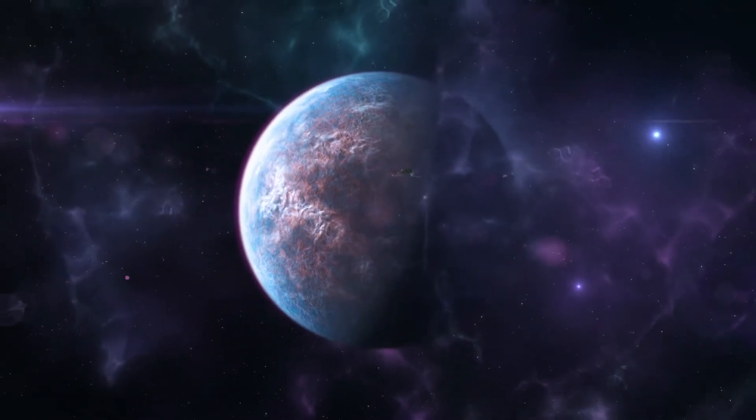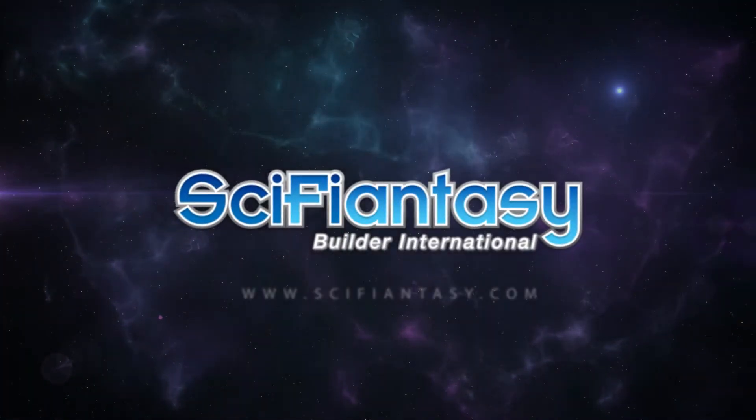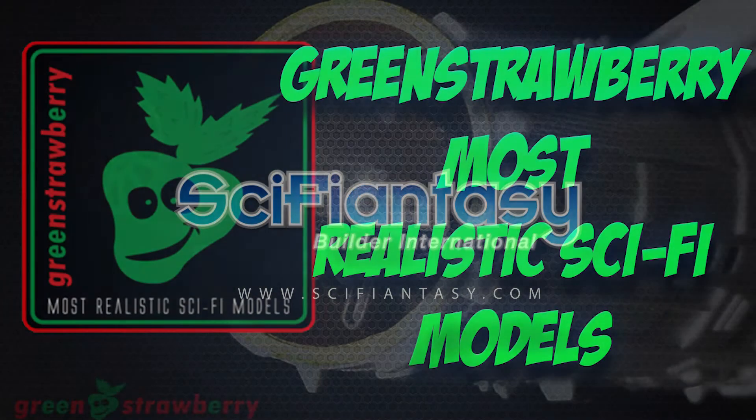Up next on SyfyAnnecy, T65 X-Wing Aftermarket Set. Hey everybody, it's Kenny Conklin from SyfyAnnecy.com and welcome to another YouTube video review. Today we have a review brought to you by Green Strawberry. We're going to be taking a look at their T65 X-Wing Set, made for the Bandai 1/72nd Scale X-Wing Fighter. So let's get over to the bench and take a look at the kit.